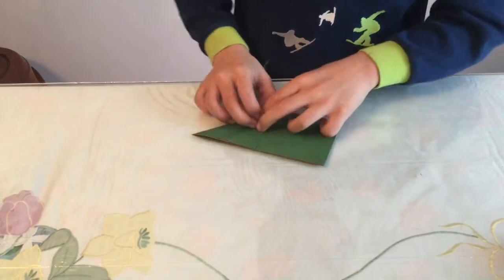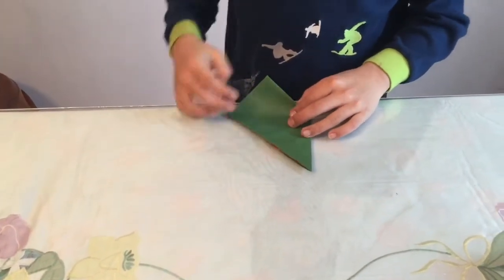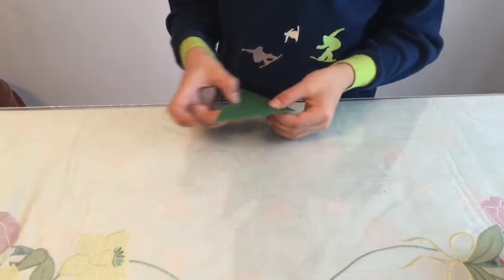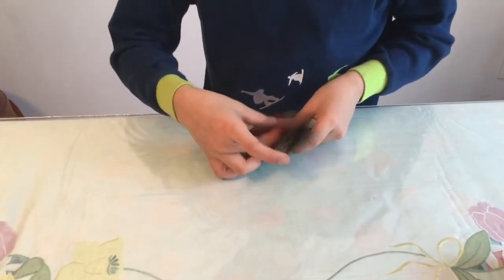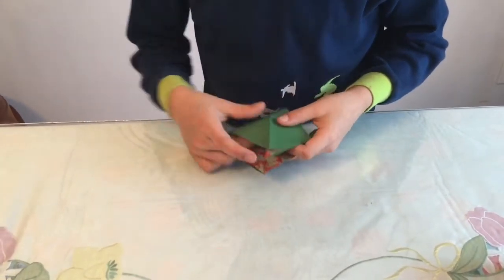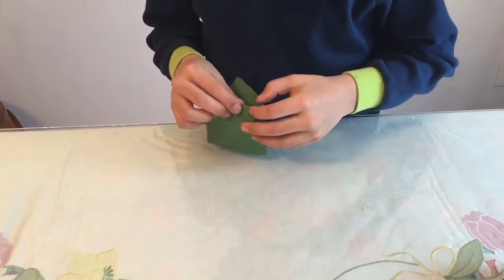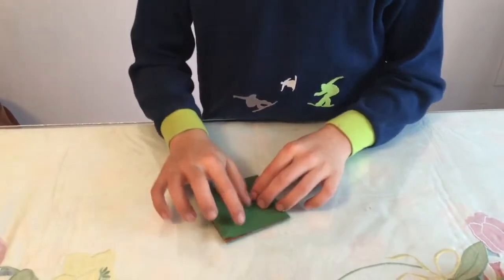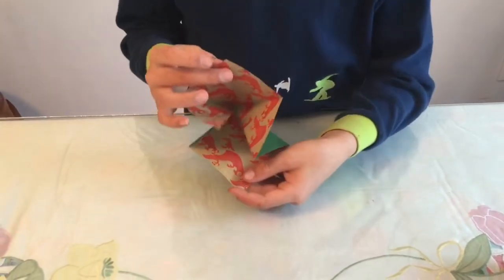There should already be a crease there. Flip it over, take this flap and fold it to that point. Crease sharply, then put your hand into that pocket and just push down. We've made a square base — it should look like that on the inside.